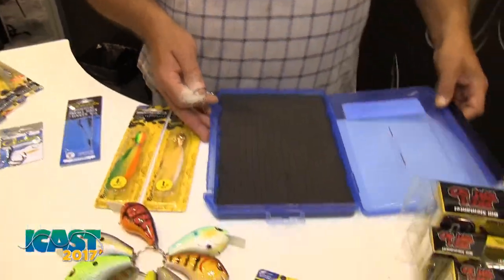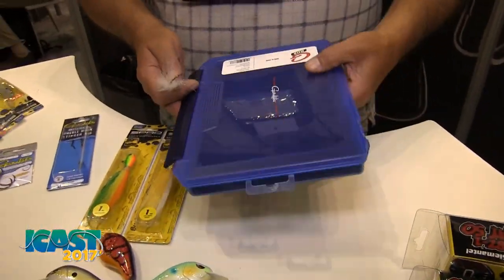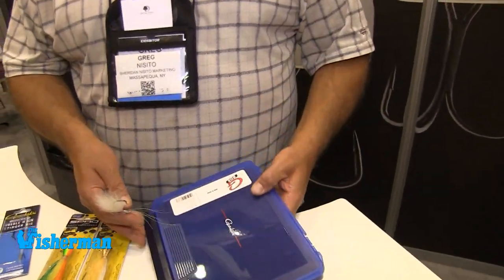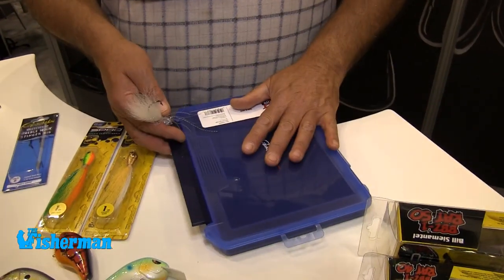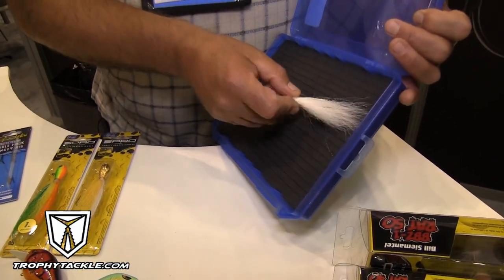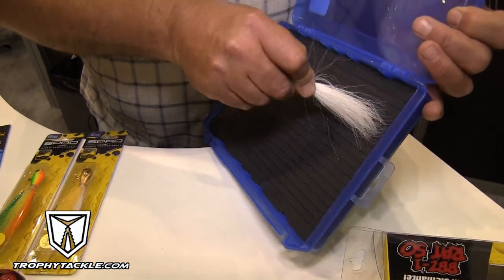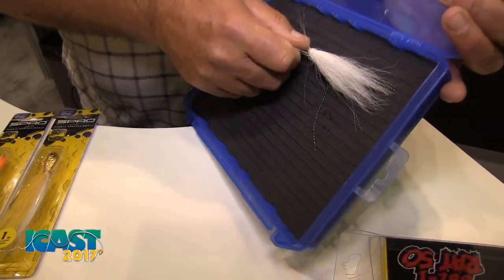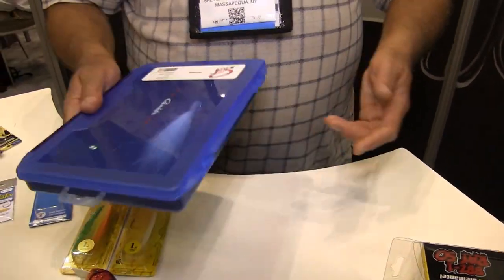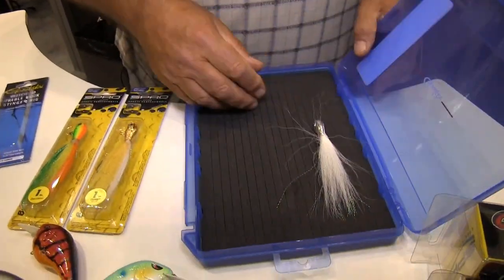We also have very unique, innovative tackle storage systems. They come in three different sizes. This flat version has slits in it so you basically just put your bucktail in any one of the slits, push it down, and it locks it in place. It has a nice, very heavy-duty lid, and you can store an awful lot of these in your tackle cabinet.